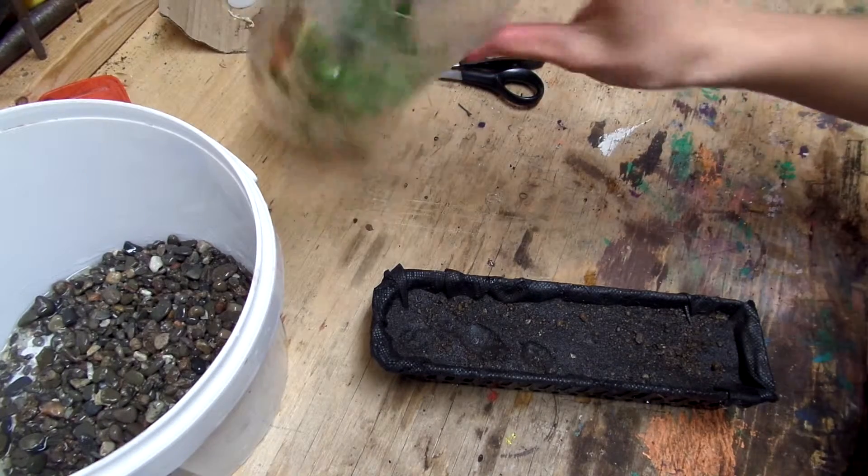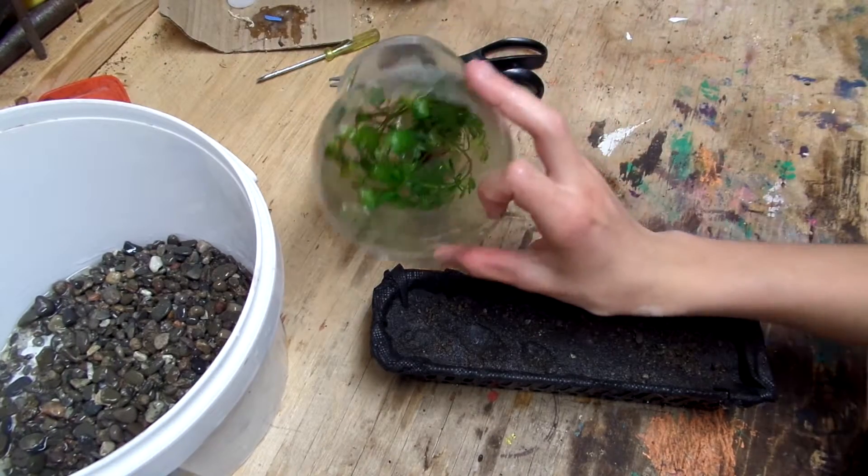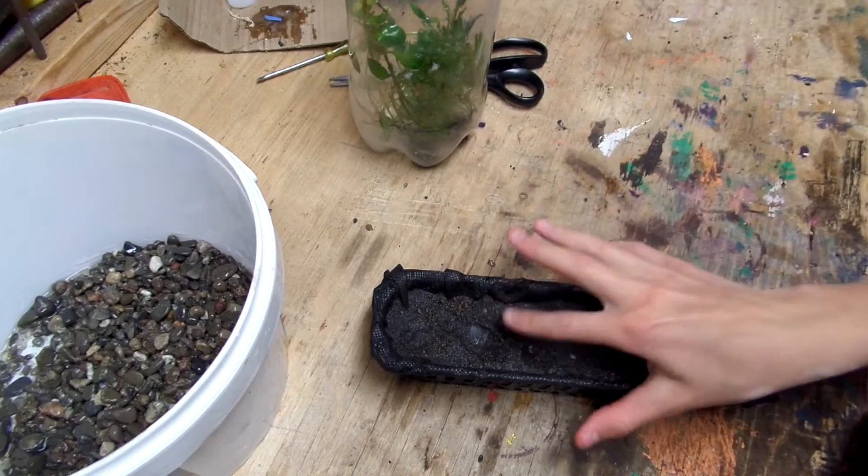Hi guys, Kid Vs. World here, and I'm going to be planting some aquatic plants in this pot here.